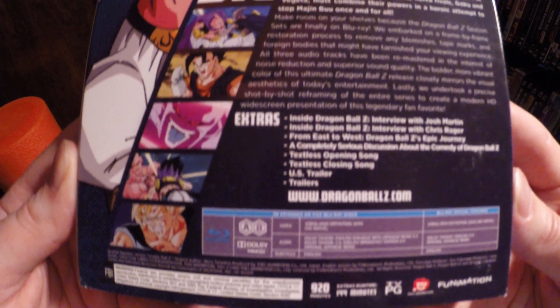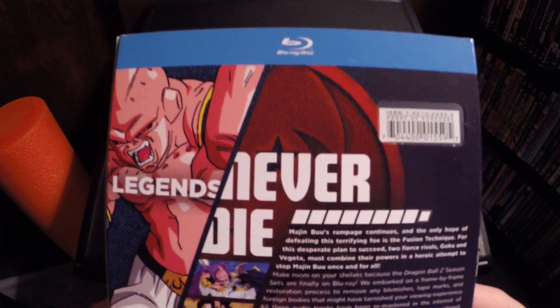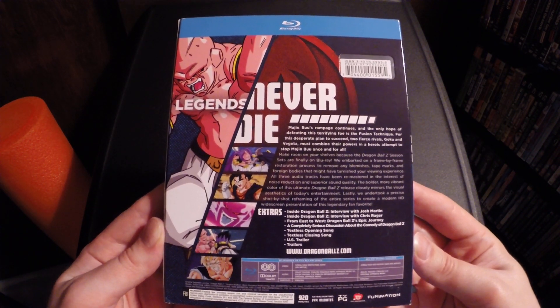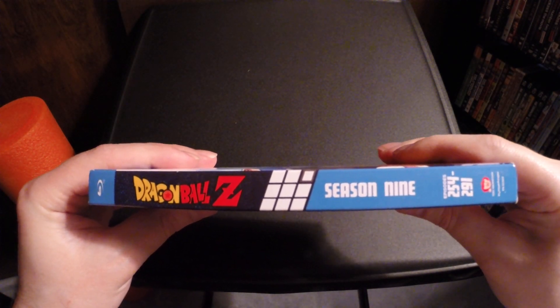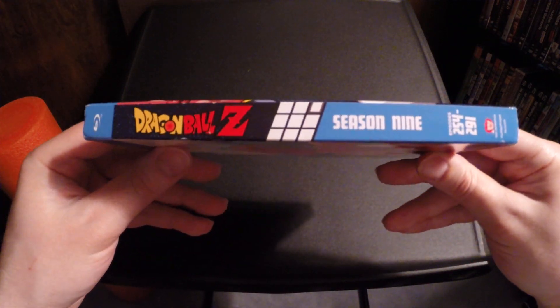Here is the back. If you want to read that, you can pause it. Here's the spine.